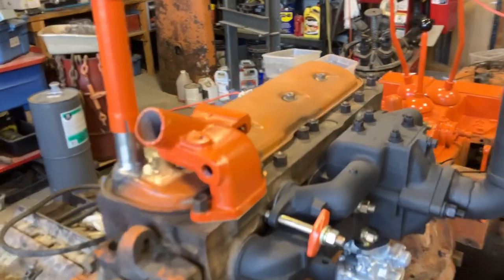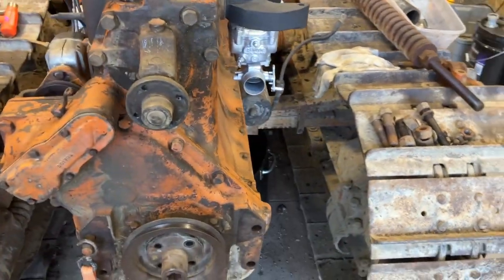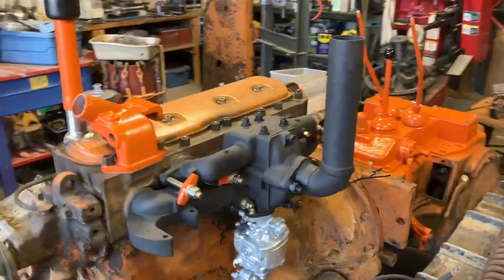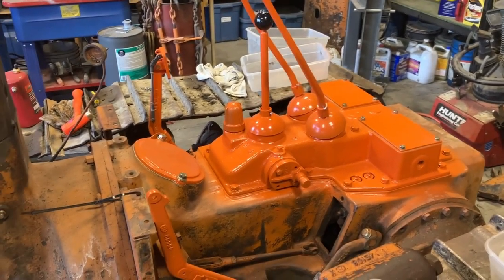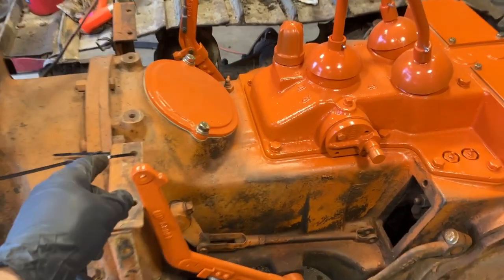Just enough to get it on the trailer and then get it to where I can wash off the undercarriage. Get a bunch of the hardware and bolts and stuff like that put on, and I will get the seat station and all that set back on for now. I've got a bunch of new bolts to use, just going with some of that at the moment.